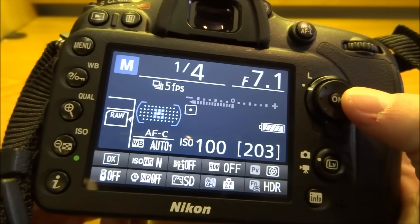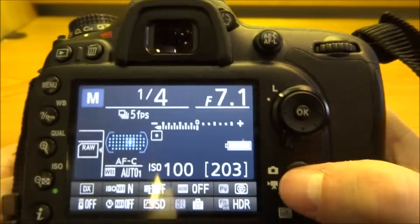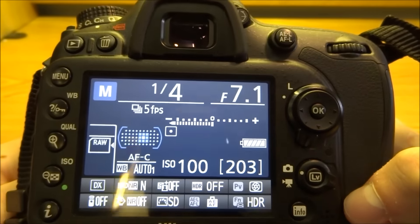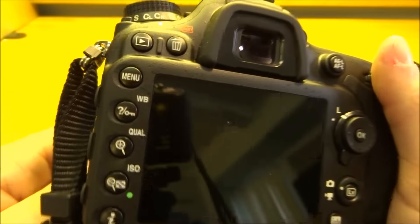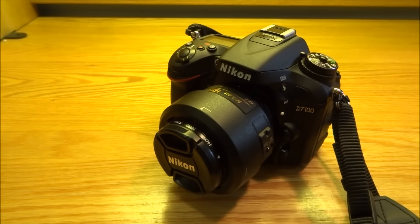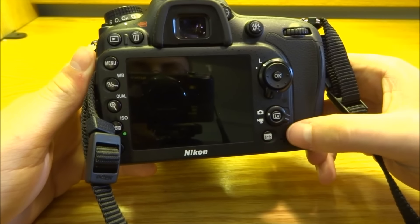Same thing when you use a larger cluster — you can move it around. Once you have the cluster focused on what you want, you can rotate to the locked position, which makes sure you don't accidentally change what you're focused on and mess up your shot. That's really it for the autofocus. It's pretty simple, just atypical compared to most Nikons, especially the Pro ones, which have a little lever to switch between modes.